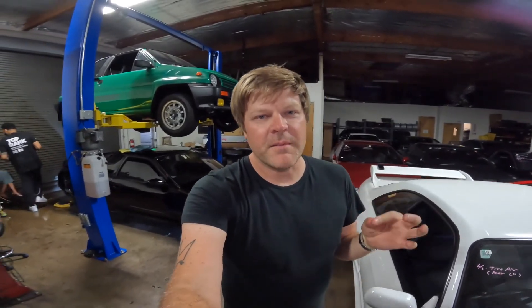Big shoutout to Mylan at Pristine Detail for coming through with the Xpel and eventually the Ceramic Pro. I will put links to all of his stuff in this video as well as in the description. We will see you guys in the next one.